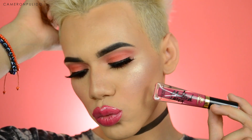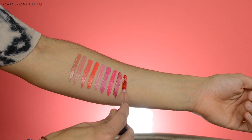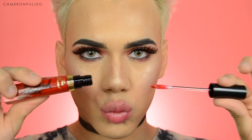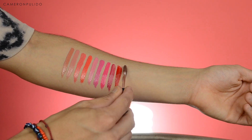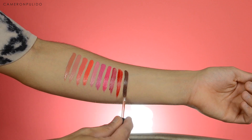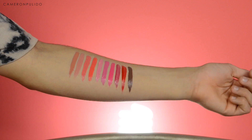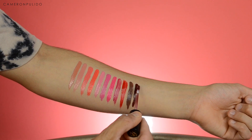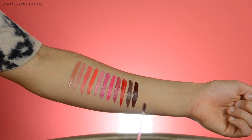The smell of these is so good! The next shade is called 'Amore,' and it's a bright red color. Then 'Strange Love,' which is a taupe brown color. The next shade is 'Bite Me,' a deep burgundy shade.